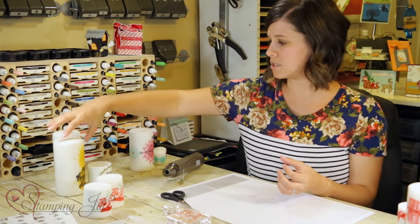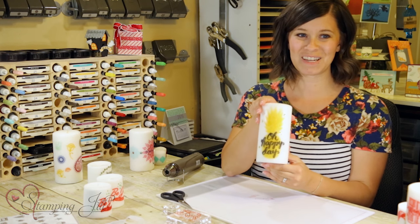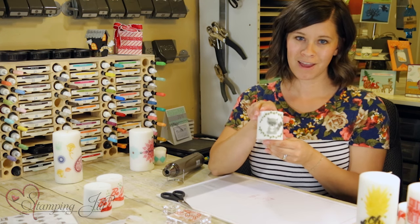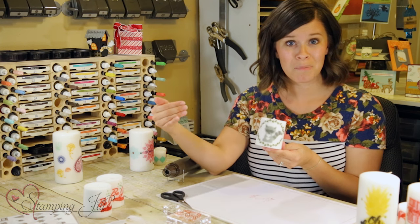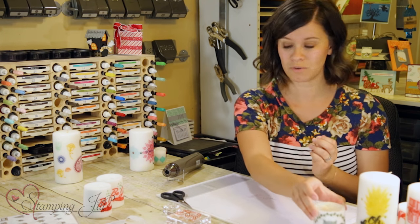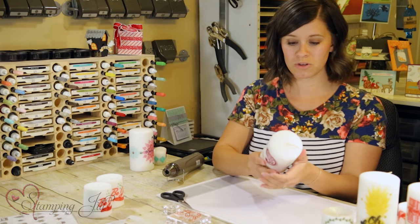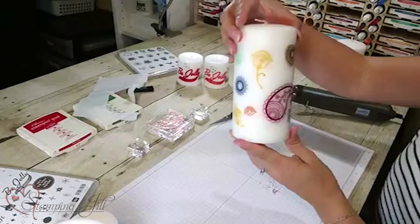Then I thought they're so cute just for home decor ideas — I love the pineapple so I did a pineapple with 'Oh Happy Day.' And remember my raccoon card? I thought how cute would that be for an outdoorsy-themed baby nursery — just make a couple cute animals and set them on the shelf. I also used the Paisleys and Posy stamp set on this one.